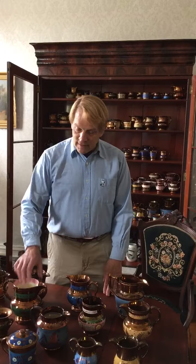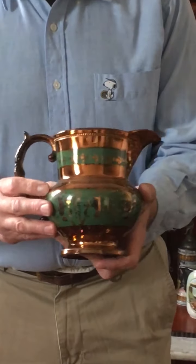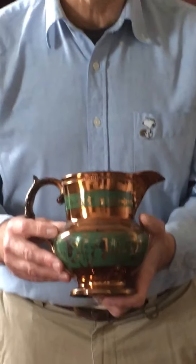The main difference between copper lusterware and silver lusterware is obviously the color. So if you see here, rather than the silver luster, we have the copper, and that's actually made by including gold dust in the actual finish. Just like the silver luster had platinum, these have gold.